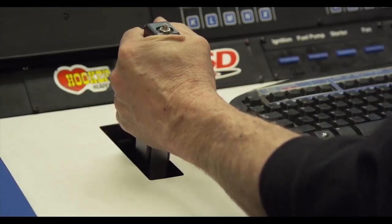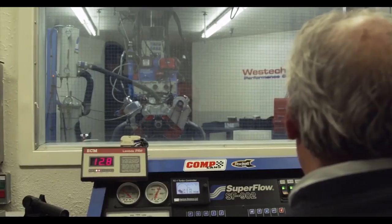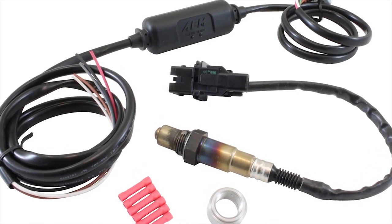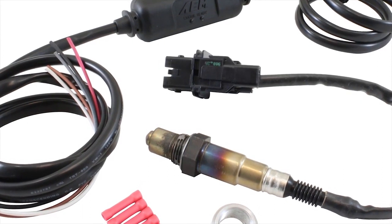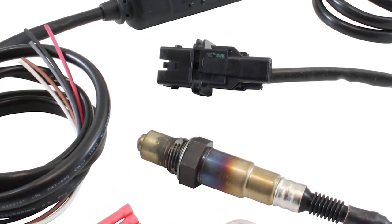To duplicate the job a carburetor does, the computer needs input from several sensors to determine how much fuel to provide at any given engine speed and load. In addition, the computer relies on input from the oxygen sensors, which measure how completely fuel is being burned inside the engine. The computer tailors the amount of fuel delivered to the engine based on this data.